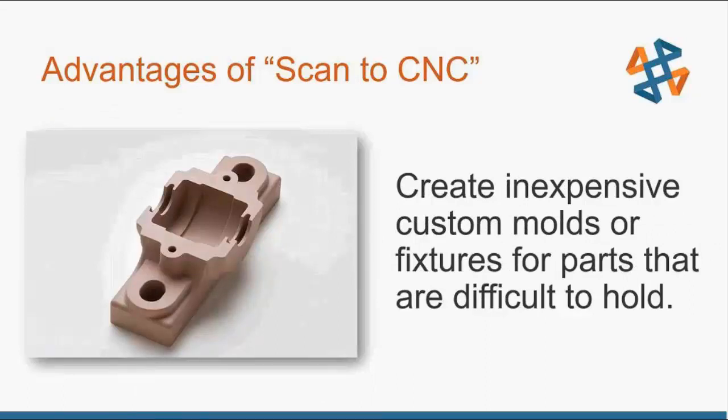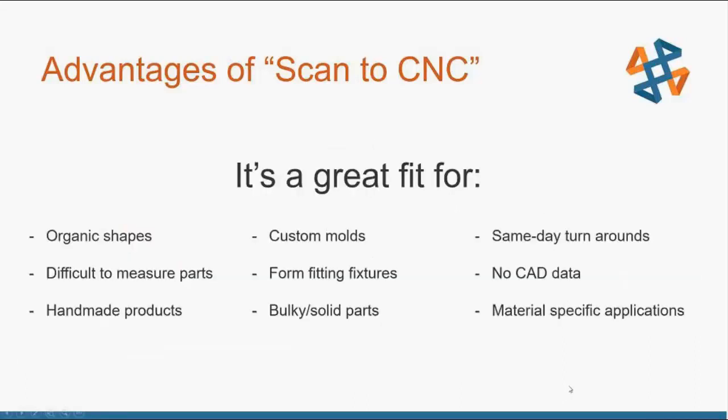With CNC we can create very inexpensive custom molds, fixtures, or even the parts themselves. Fixtures for parts that are difficult to hold can be a huge advantage. Being able to scan and replicate the data from your part — maybe it's a part you're doing some operations on, some assembly features — and create a custom form-fitting mold for that product for use in assembly or operations can be really helpful in the manufacturing process.